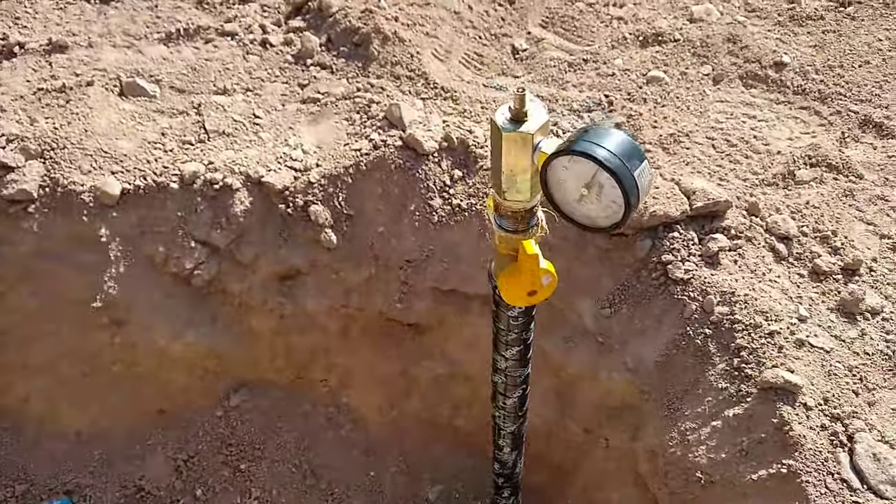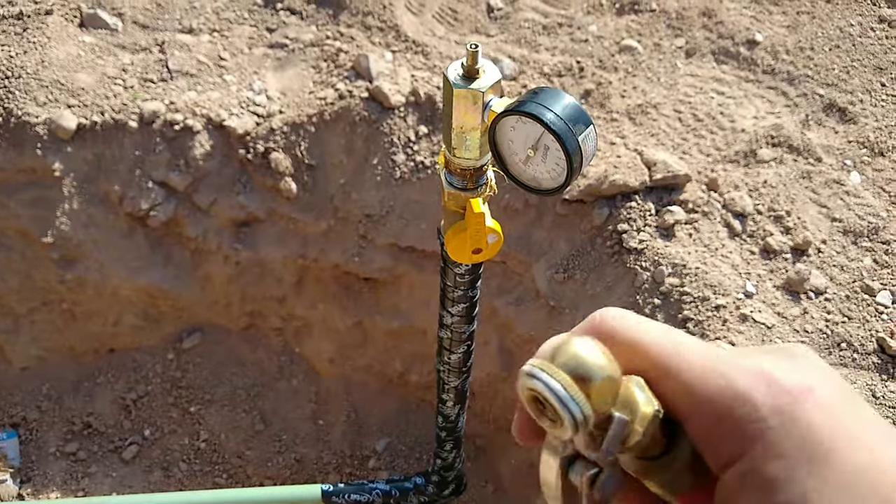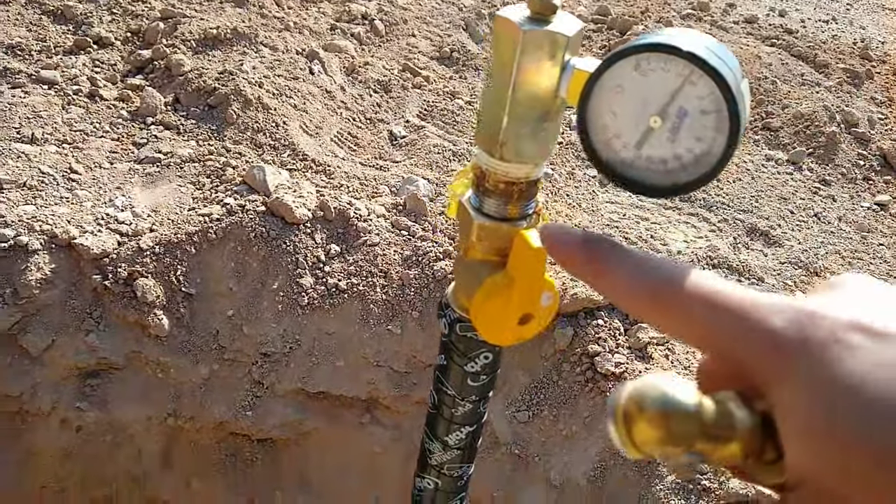So this is how you check for pressure on a gas pipe. You get your compressor — we've got a leak — but aside from that, you get your gauge and you link it up.